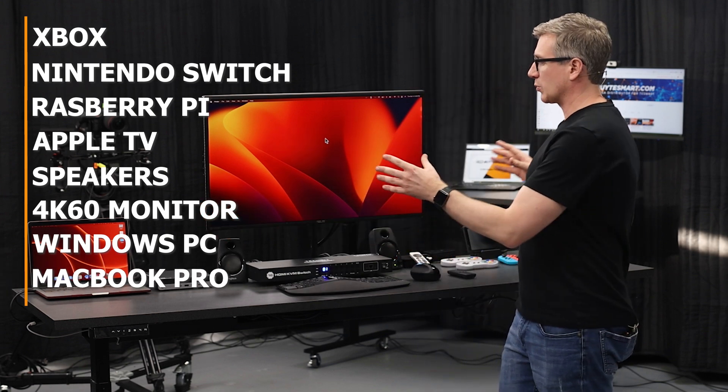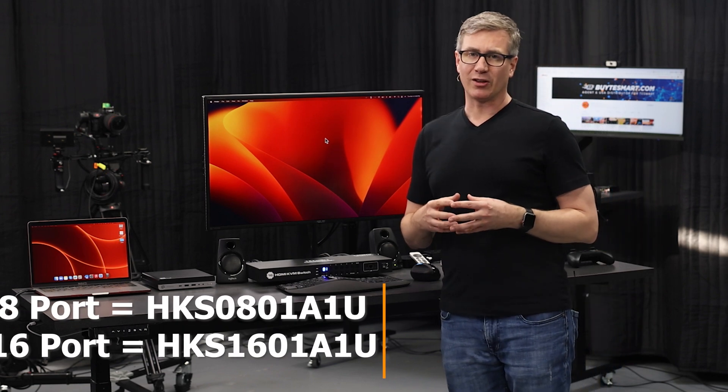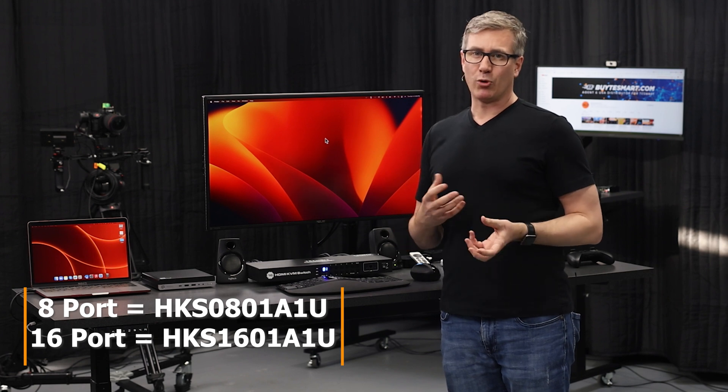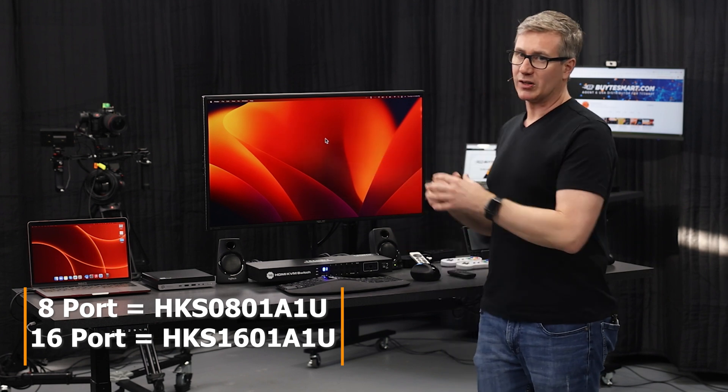If you're going to go with something like this where you have all different types of media devices, we usually recommend sticking with the A1U models. We find that the 4K60, based on HDMI 2.0, is just a little bit more flexible once you've got all these different devices connected to it.